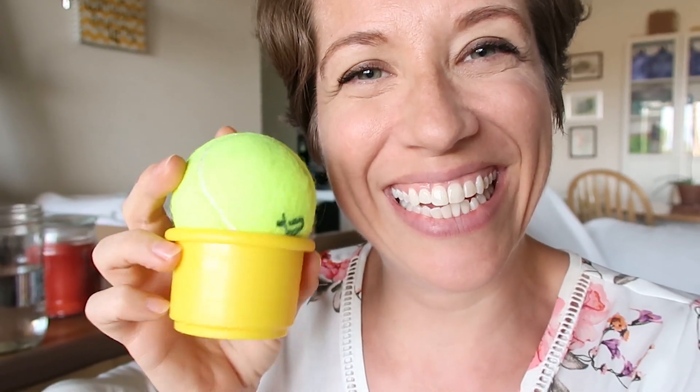If you notice right behind me, I have some ice cream — this is what my daughter calls ice cream. Make sure you sign up for the cheat sheets, and let me show you how we're going to make our meals today.